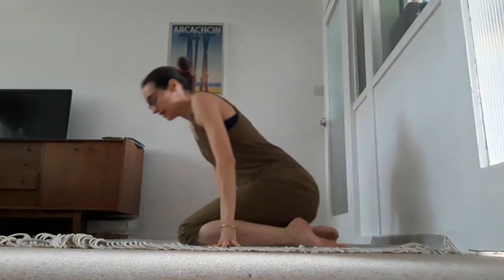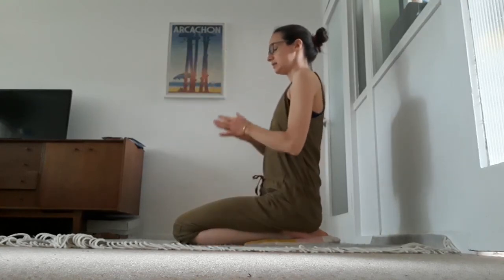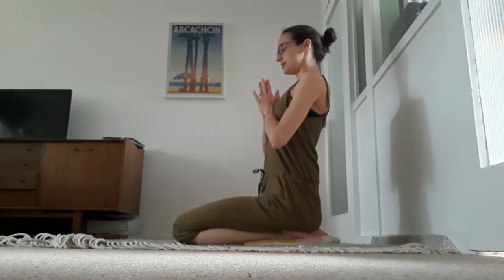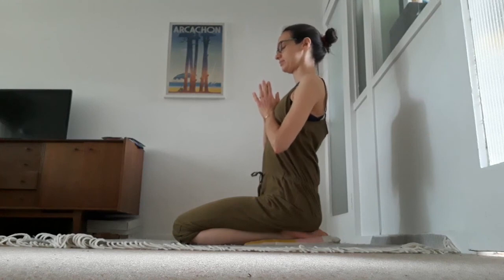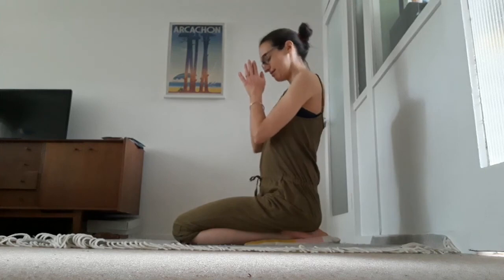You can finish your practice back in a kneeling position, hands to the heart center. Namaste, sweet souls — I hope you enjoyed that practice and I hope it leads you to sweet dreams. See you soon.